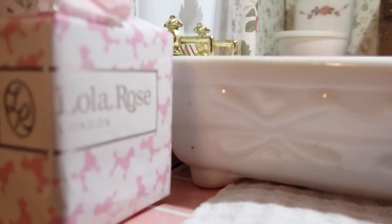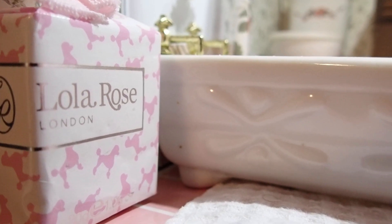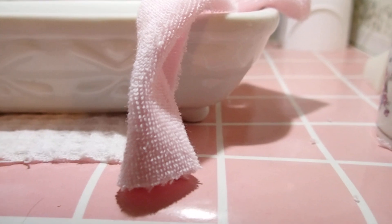This is a packaging from a soap that came in there — Lola Rose Blondon. The flooring is from a dry erase calendar. I have other ones in different colors.